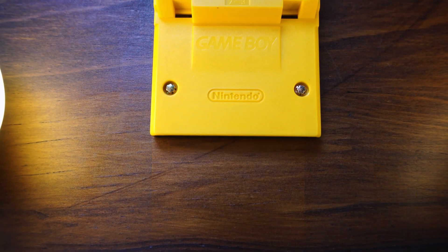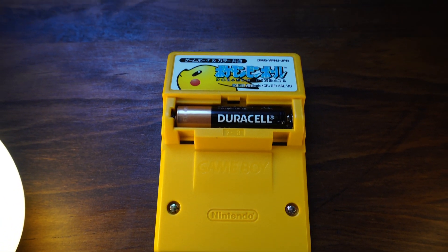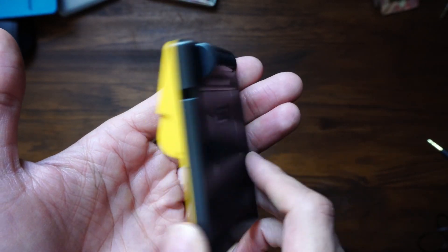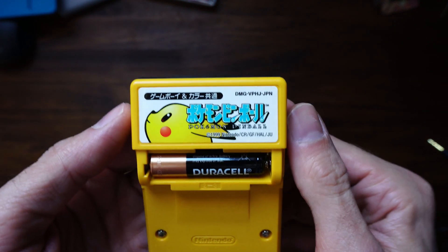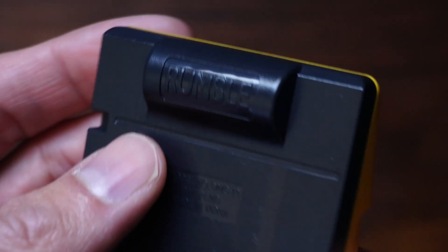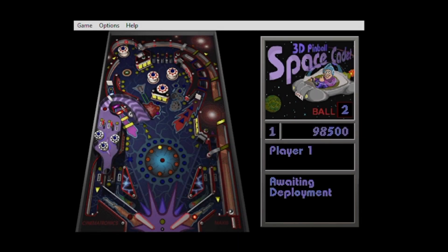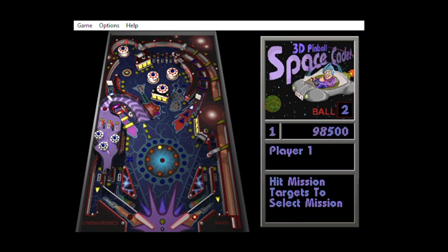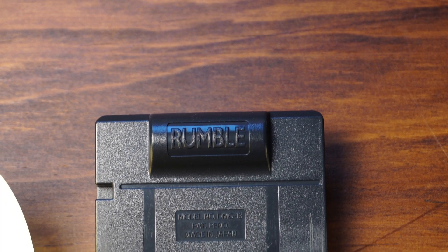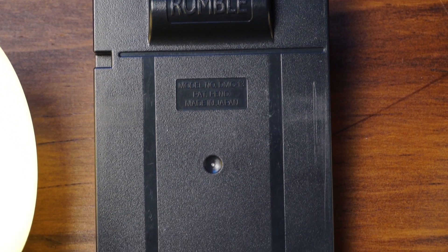I scored this for less than a dollar, as when I bought it some of the features weren't working. So that cleaning and oiling we just did? Well, that fixed those problems. I never thought it would really be worthy of a video, but here we are. Why? My love of pinball? Probably not. To be honest, I spent more time than I would like to admit on the 3D Pinball for Windows bundled with Windows XP. That aside, the real reason I love this cartridge — the rumble, the haptic feedback — is so good that it brings tactility.